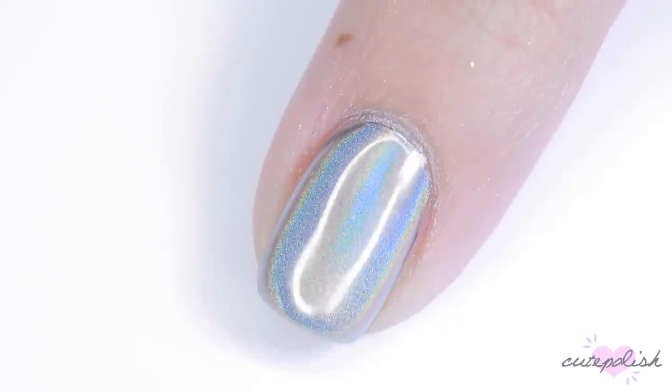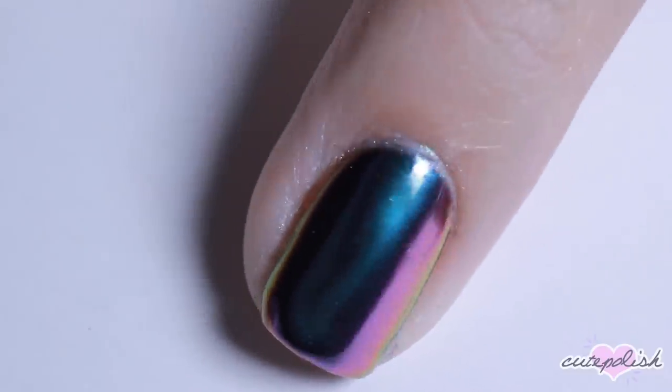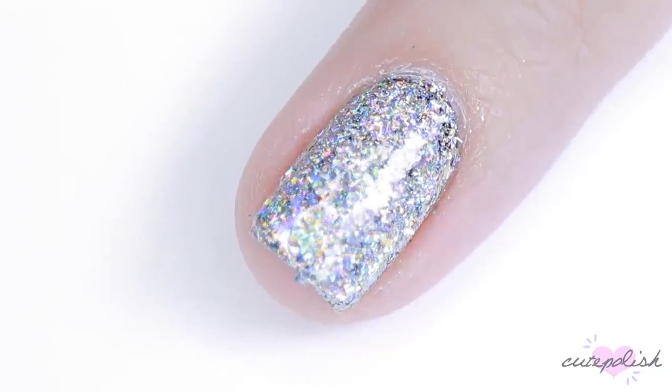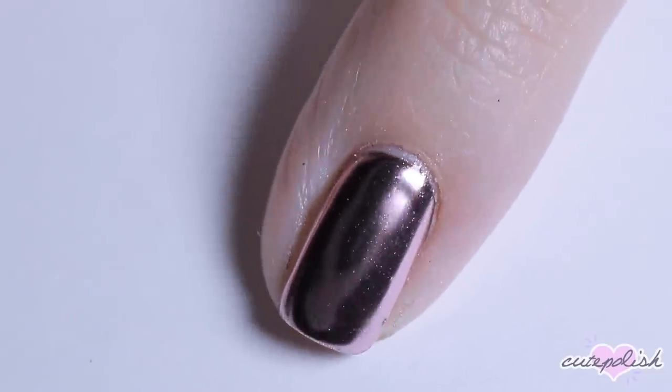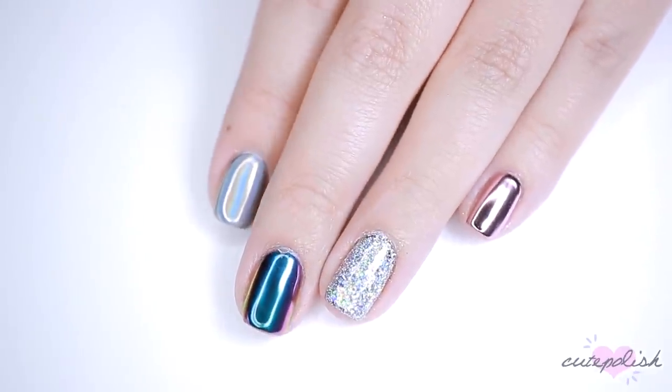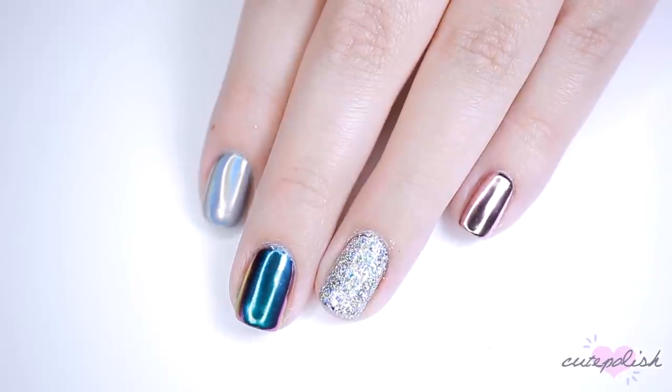And those are my top five special effect nail powders. If you'd like to watch more CutePolish videos, you can click on these boxes here. Don't forget to click on the circle to subscribe to CutePolish for a new video every week. If you'd like to check out my personal nail channel, you can click on the circle here. As always, thanks for stopping by, and we'll see you next time. Bye!